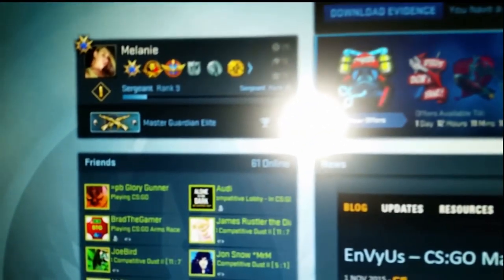CSGO — if you can see over there, I do play a lot of CSGO. My current rank is Master Guardian Elite. I know it's not the greatest, but you never know if you guys ever want to play.